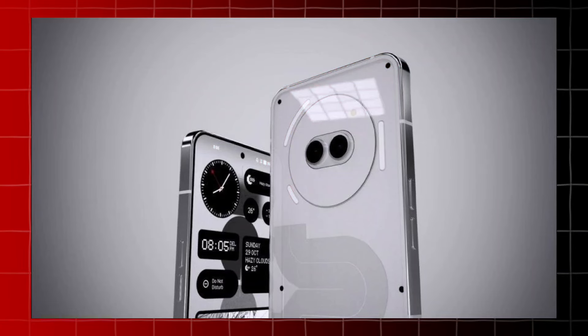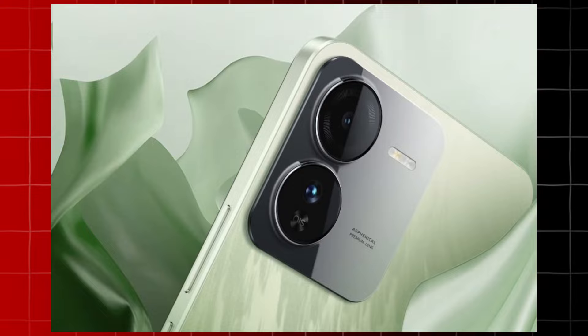Guys, I will say nothing about the Nothing Phone 2A versus iQOO Z9 Mobile comparison. In two weeks, I will cover the Nothing Phone 2A as well. The Nothing Phone 2A is a good device, and we will talk about specific details of both phones.